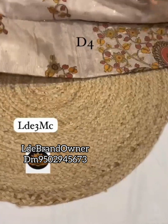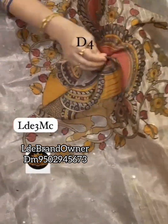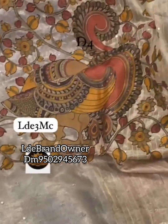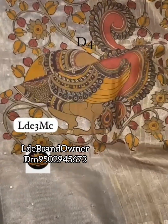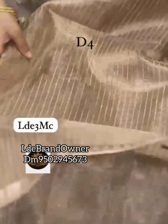There are total 5 designs in this collection. These are lightweight weight tissue saris.